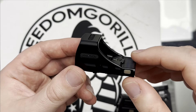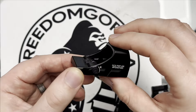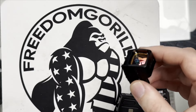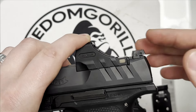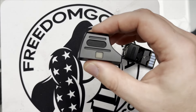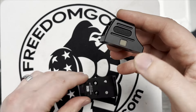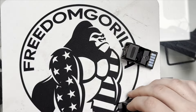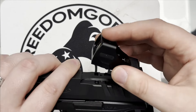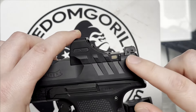For the PDP platform, Holosun does have an SCS sight — the solar charging sight. This footprint is designed specifically for the PDP so that there are no plates involved at all. You could technically use the SCS carry as well, which is part of the SCS lineup, but that will require a plate and you lose some of the ability to co-witness. So if you're really looking for an SCS optic, the SCS PDP is the one you're going to want.